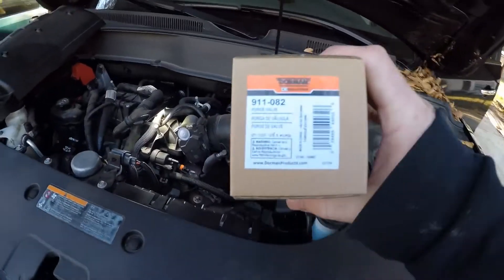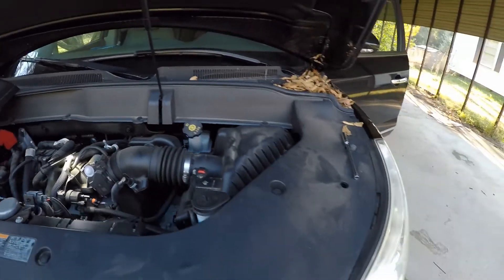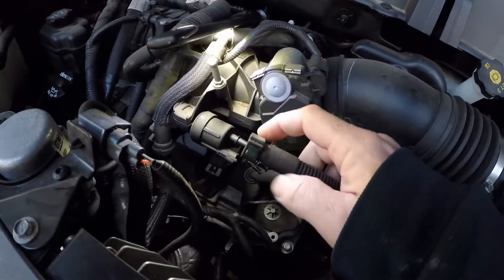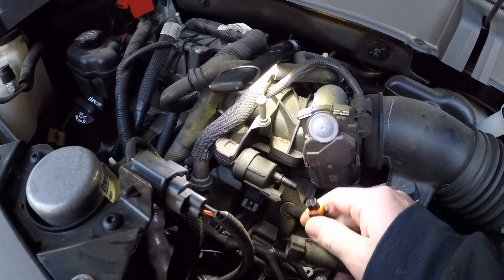The Dorman part number is 911082. That's the new one right here. It uses a 10-millimeter bolt. You can do your purge line — it's pushing on two green clips like that.